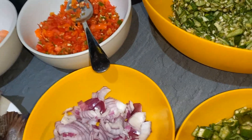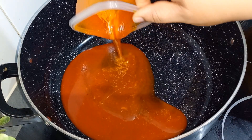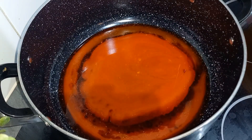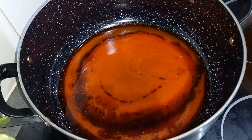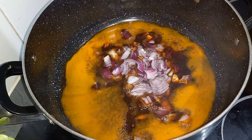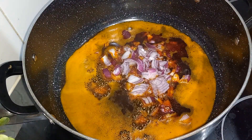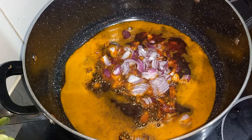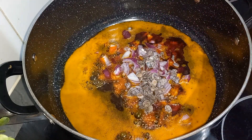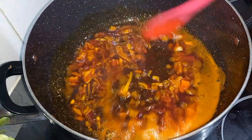In the pot, I'll go in with the palm oil. We allow this to get hot a little, and then we'll go in with the onion. I'm also adding the dawa dawa. We'll stir fry this until the onion is translucent.